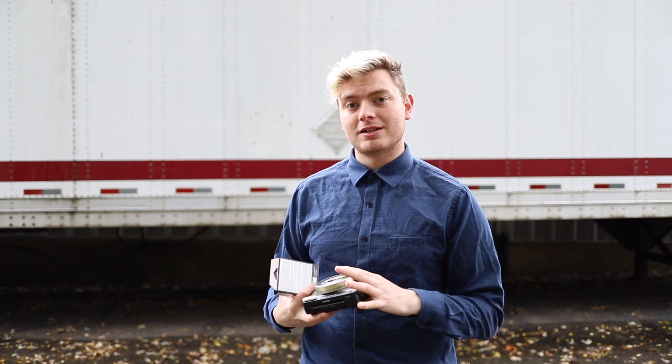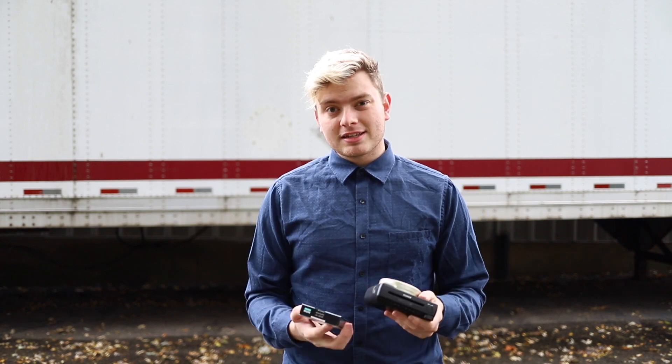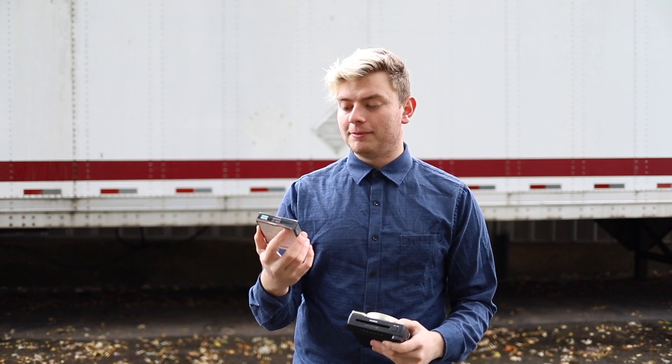So far, impressions of this camera are super positive. It's a very well-built camera that looks great. A pretty streamlined unboxing experience with almost everything you need.